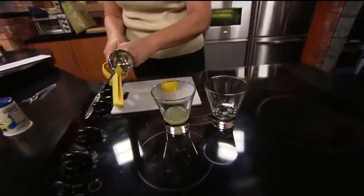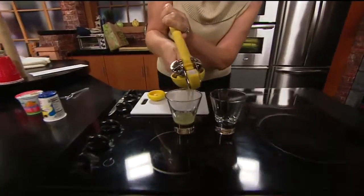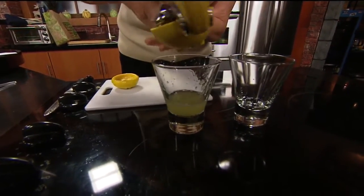It smells so good this morning. All right, there's half of one lemon — it smells lemony. Look at all the juice that's coming out of this thing, it's pouring out of there.